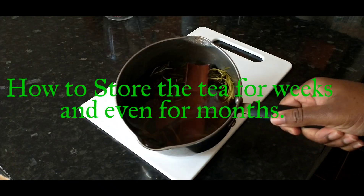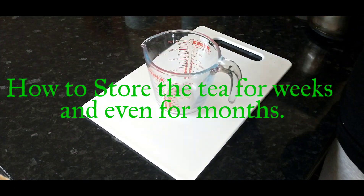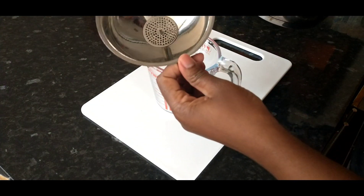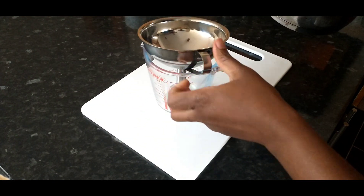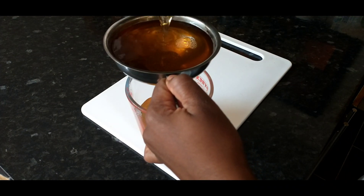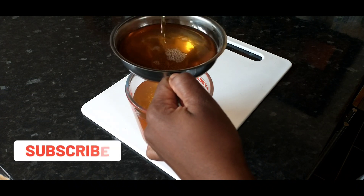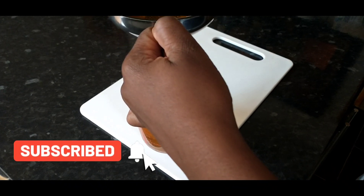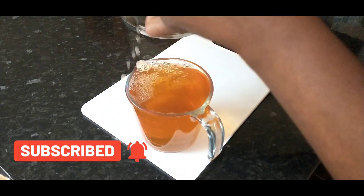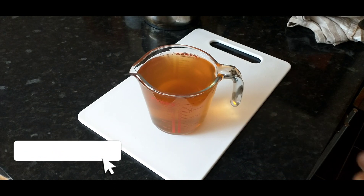Here we have our tea. We will sieve it very quickly. Make sure the tea is nice and cold — don't try to sieve it if it's hot. Now you can see this is the tea you will end up with.